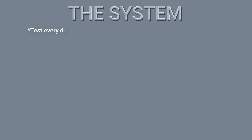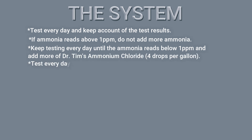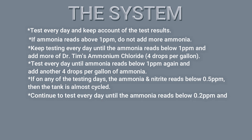The system is: test every day and keep a record of the test results. If the ammonia reads above 1 ppm, you do not add more ammonia — just keep testing every day until it reads below 1 ppm, and that's when you add another 4 drops per gallon of ammonia. Then test every day until it reads below 1 ppm again and add another 4 drops per gallon. If on any testing day the ammonia and nitrite read below 0.5 ppm, then it is close to being cycled. Continue to test every day until the test reads below 0.2 ppm, and add 4 drops per gallon of ammonia.